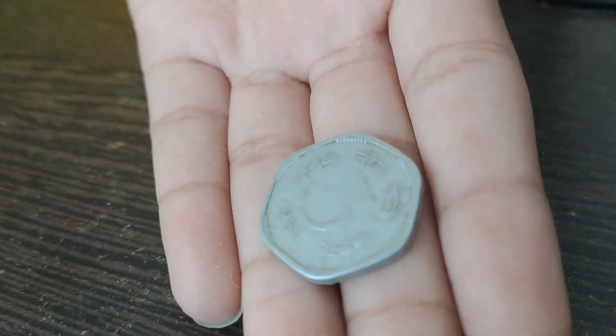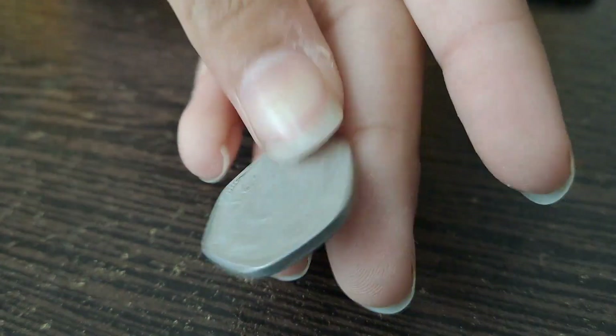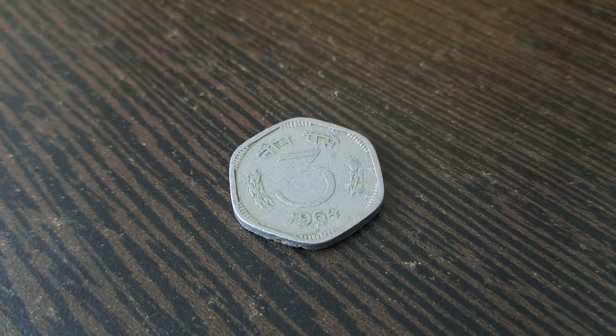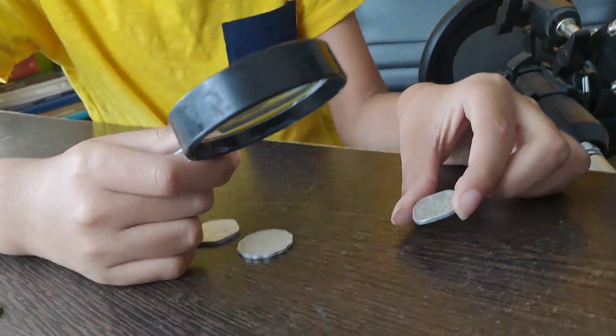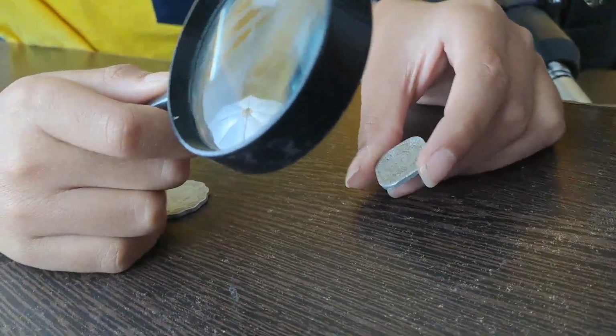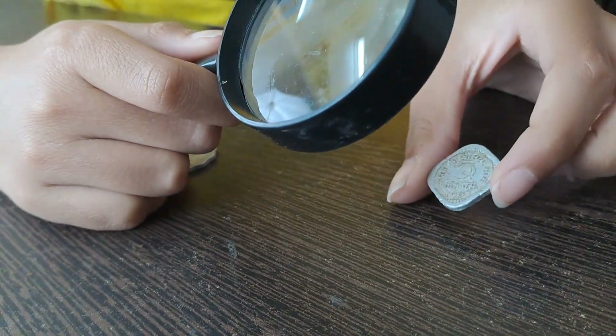Now I have this three paise coin which is made of bronze and it is from the year 1964. It is hexagonal in shape. Now I'm going to show you another bronze coin which is five paise from the year 1967, and it is of square shape.